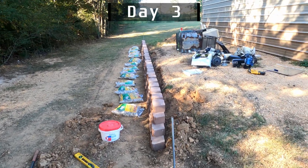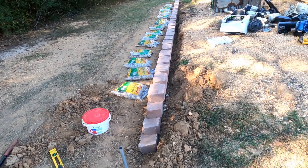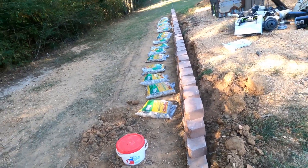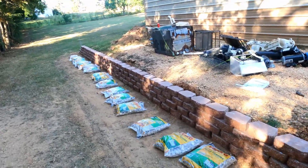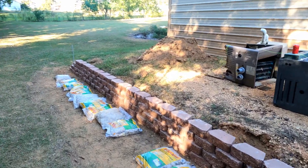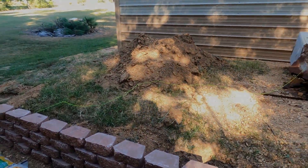All right, day three. I'm just going to backfill with those pebbles as much as it'll fill up — I'll put them at the bottom and then backfill with the dirt that I dug out. Hopefully it's enough; if not, I might have to get some more. That's what I'll be working on today, and then I'll be done.